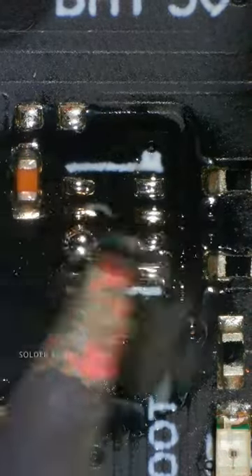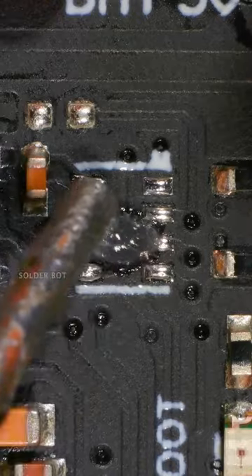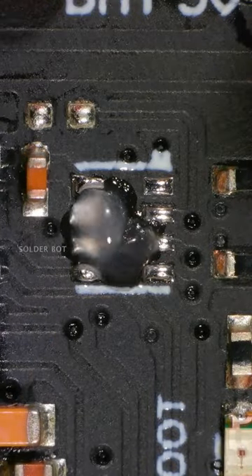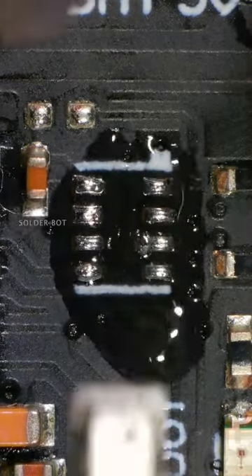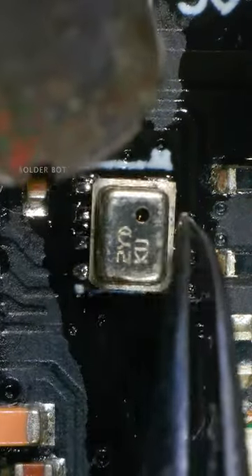First, prepare the solder pads with leaded solder. Then grab a new BMP280 barometer chip and solder it on with a hot air station.